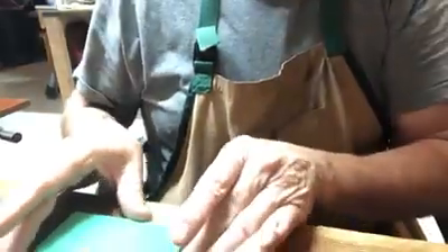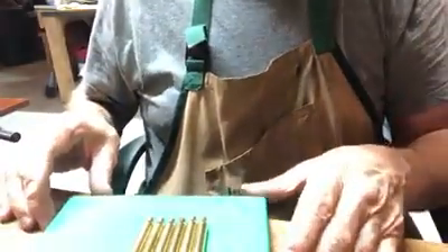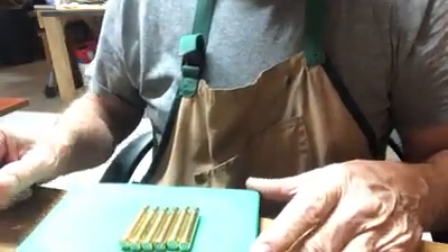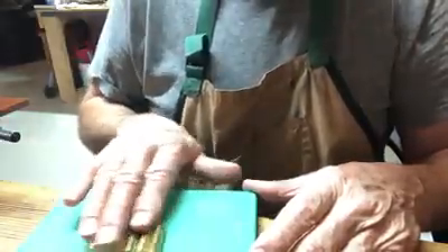The next thing you're going to do is lube your cases. This is kind of an old fashioned method that I like to do, but it works for me. You may like spray-on lubes instead — if that works for you, that's fine. This is what I prefer: I put lube on this pad and then I just roll them on here like this.